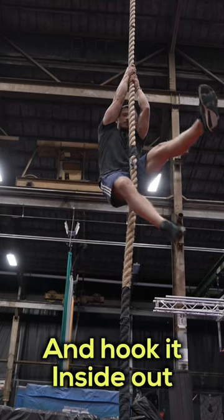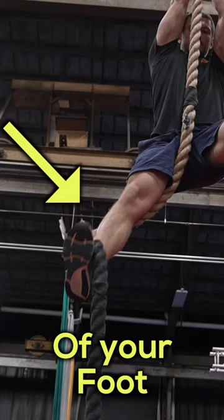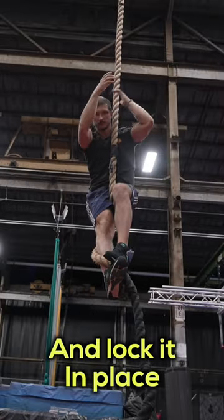Keep the rope between your legs and hook it inside out. Keep the rope on the top of your foot. Tap on the top of the rope with your other foot and lock it in place.